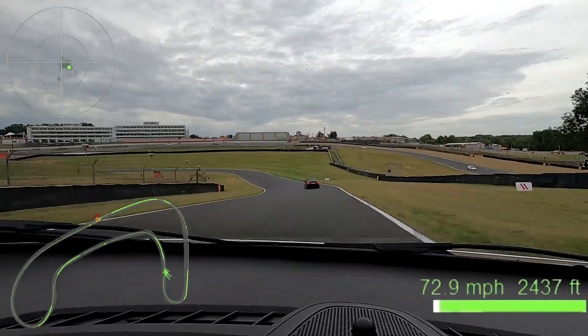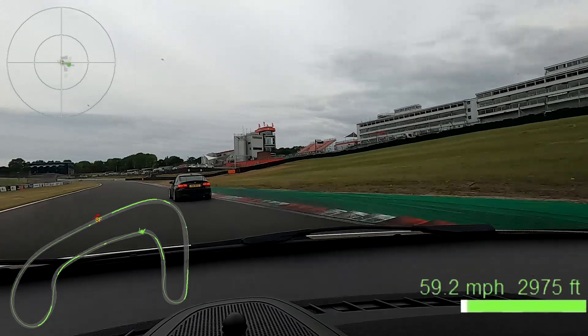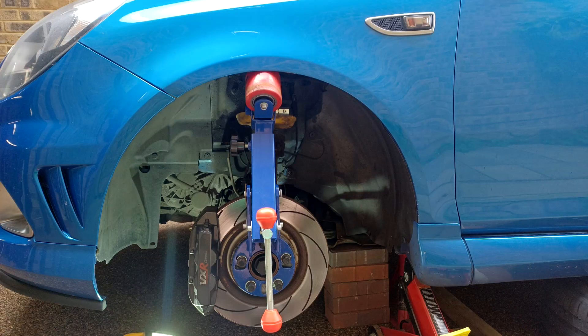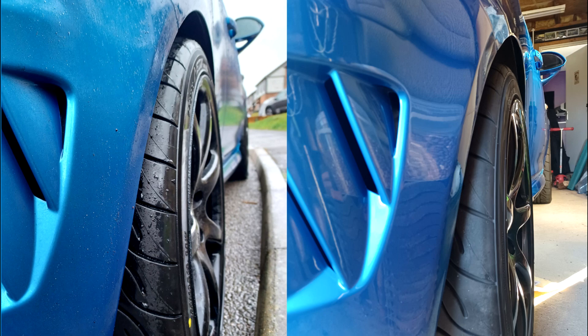As the tires come up really wide, I looked at different options such as cutting the arches and fitting over-arches, even the S2000 rally car wings and bumpers. However, they would have come up too wide and too high, so I opted to roll and, where necessary, cut and flare the arches to get as much width as possible.